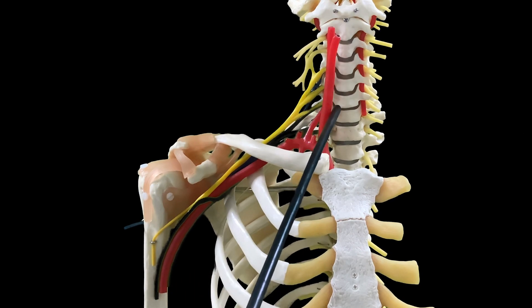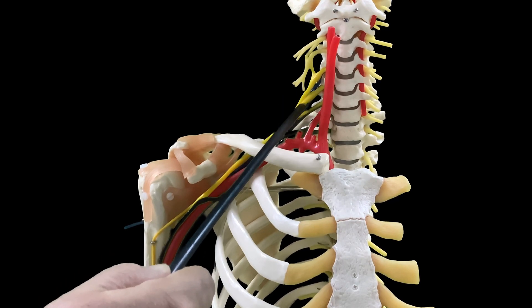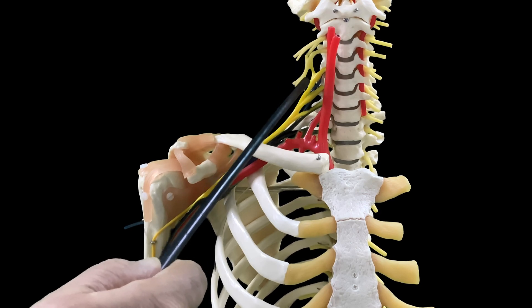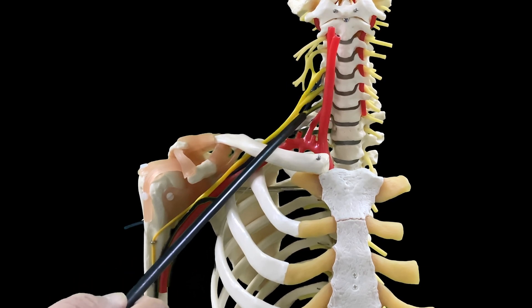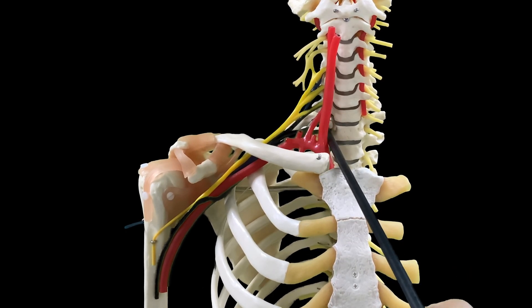On the model you can see my cervical vertebrae, sternum, ribcage, clavicle, and the proximal part of the humerus bone, which contributes to making the glenohumeral joint. Now, these are my different nerves. Who is contributing to making my brachial plexus? I have the ventral rami of C5, C6, C7, C8, and at the bottom is T1.